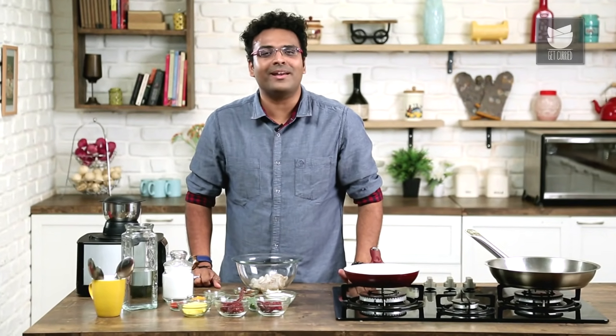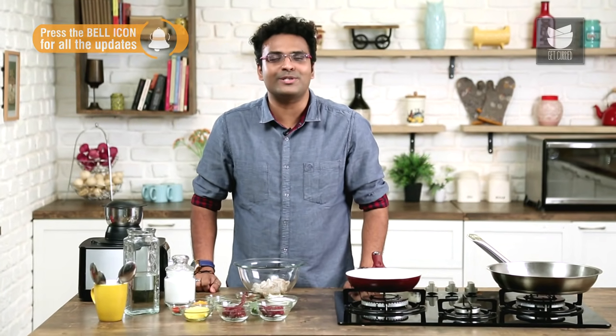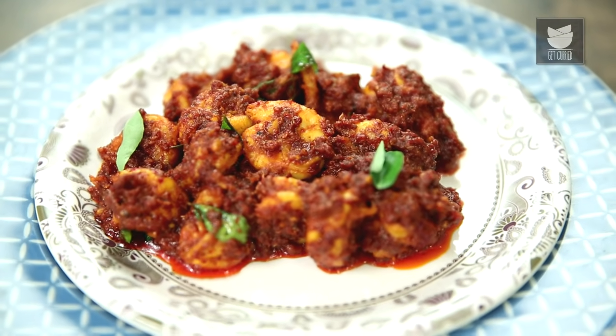Hey guys, this is Varun Inamdar, and welcome to Get Curried. Today, let's make a spicy, fiery, and tangy specialty from Kundapur, which is close to Mangalore. You guessed it right — Ghee Roast, and in this case, Prawn Ghee Roast.